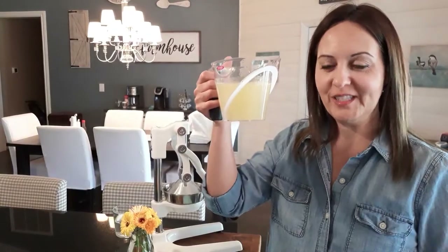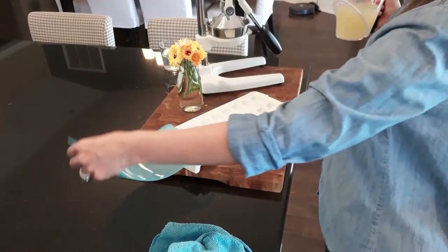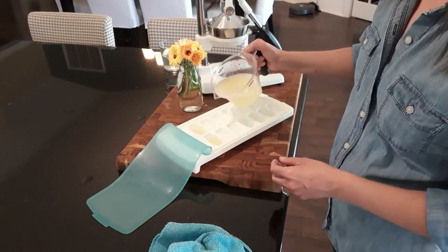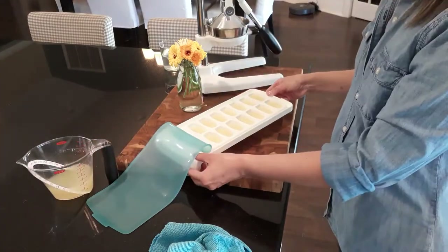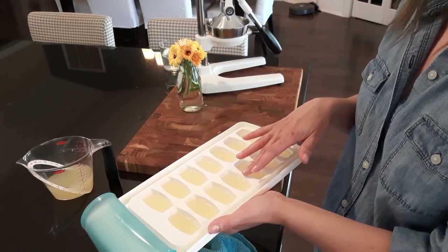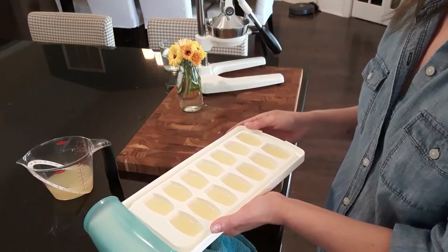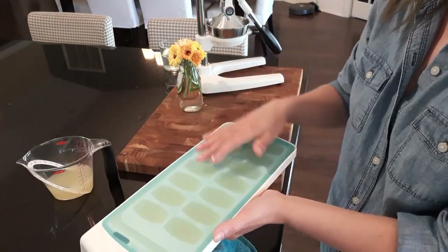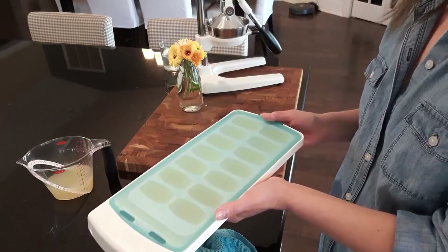Now that I have enough juice, I will pour this into the ice cube tray. Make sure that when you pour the juice, you're not filling it all the way up because it will expand, just like ice cubes of any sort. This is now going to get covered — you don't have to have a cover, mine just happens to have one. I'm going to put it in the freezer for about an hour and a half and then I'll come back.